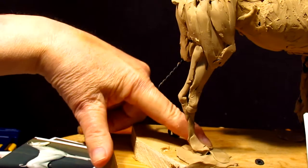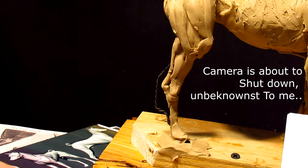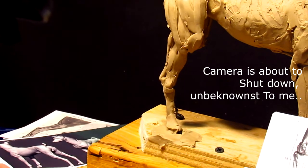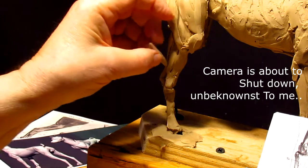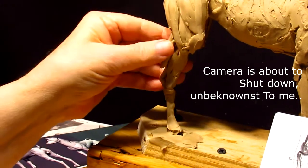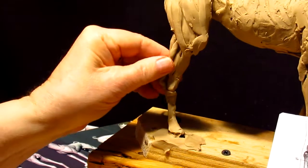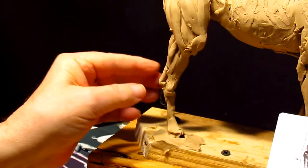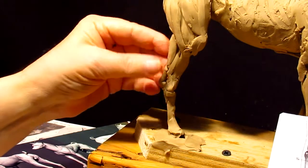As long as I'm working on this leg's muscles, I think I'm going to do the same thing on the other leg, because if you're going to work on one thing you should do the other as well — just so that you're consistent, and it's good to do it while your mind's fresh on what you just did.